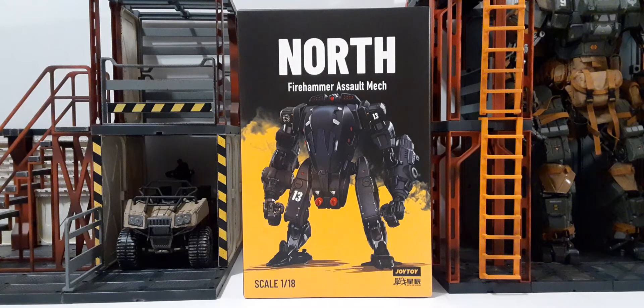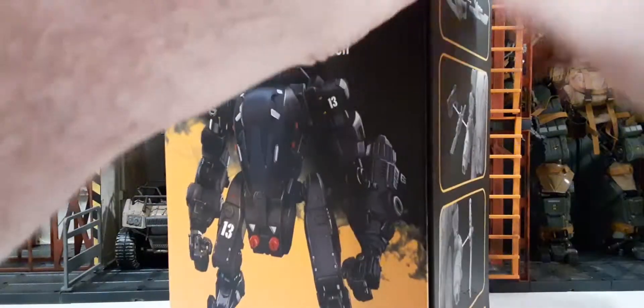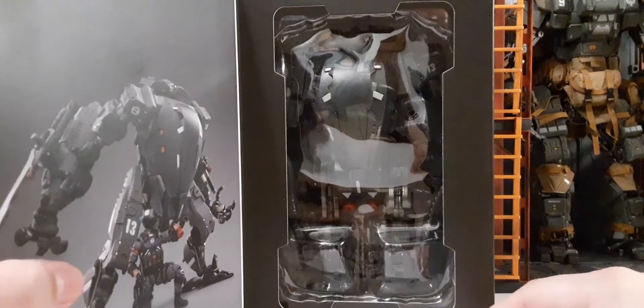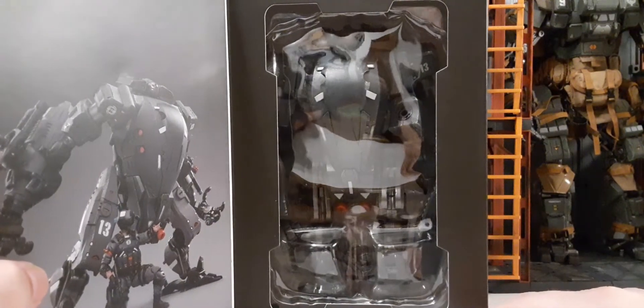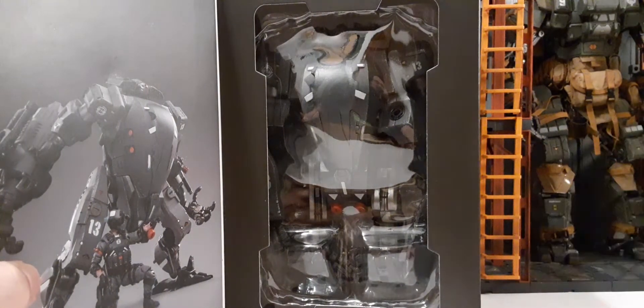Now, as a warning and heads up: this is probably some of the nicest packaging on the outside, but the interior package is absolutely ridiculous. You can pick this up — this is your $90 mech. Here's the front flap, looks really nice. And here's the interior — all the stuff just thrown in there, and a big old clamshell.